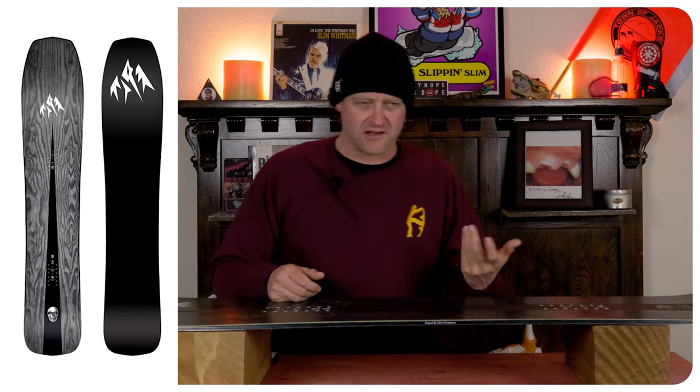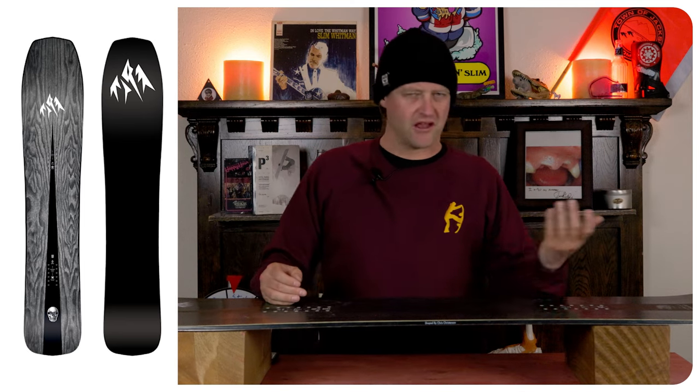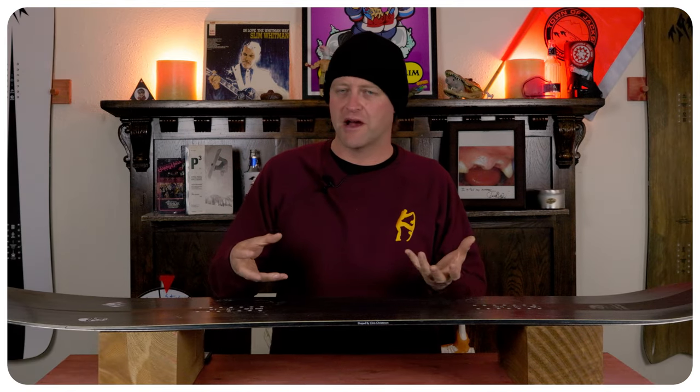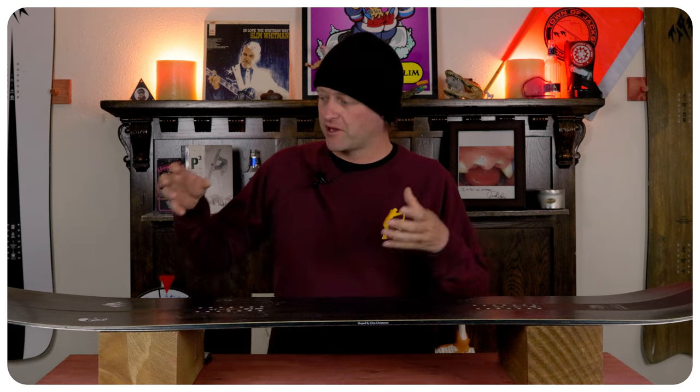Who's this board for? The resort powder hound that contends with groomers from time to time. I always forget how much I enjoy this board until I get on it and I'm reminded — oh yeah, this thing rips. It floats well, it turns well, it kind of just does everything you need it to do on a resort powder day. It's lively where it counts but still stable enough to plow through the chop and chunder without having to worry about it.